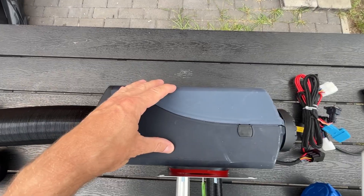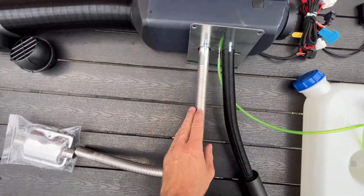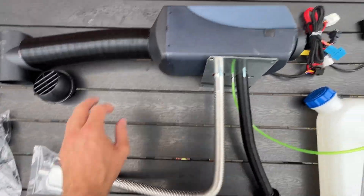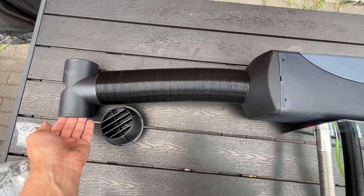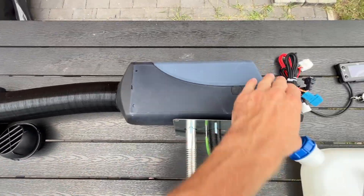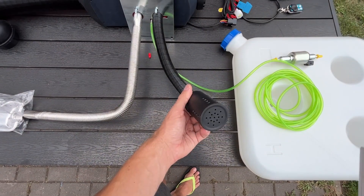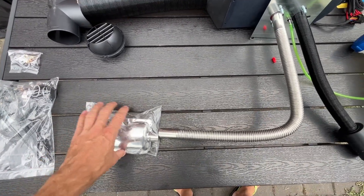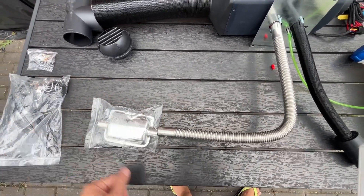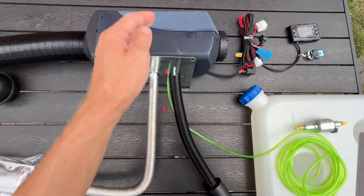Control panel, main unit. Here is an air intake, the combustion chamber and exhaust. Air is drawn from the cabin, heated and returned to the cabin. The incoming and outgoing air do not mix. There is an air filter here and a muffler at the end to reduce the noise. The green tube is for fuel supply, which will use diesel.